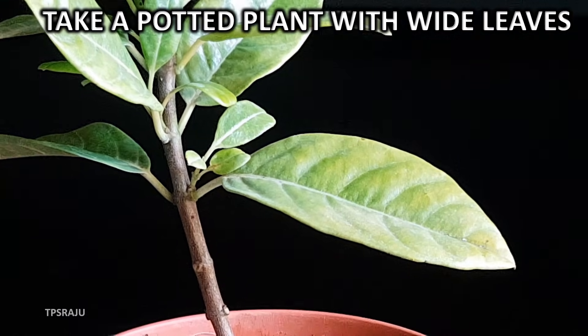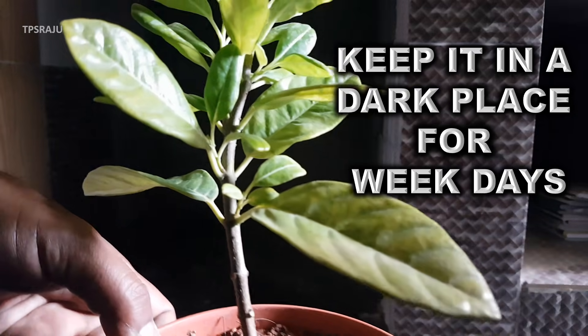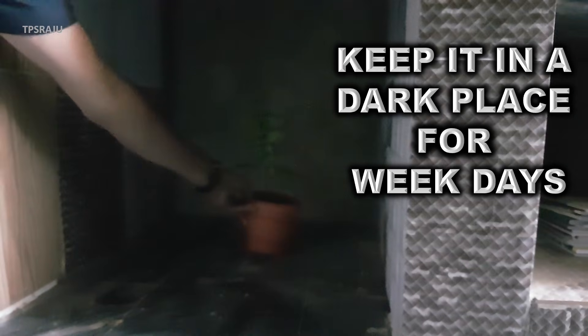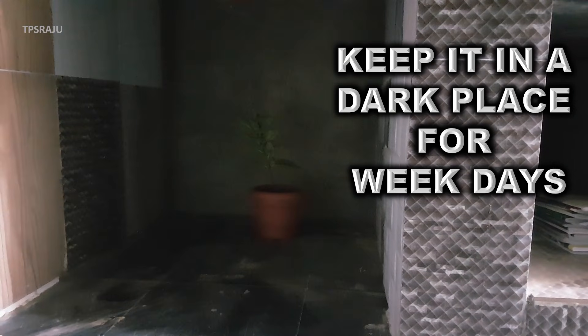Take a potted plant with wide leaves. Keep it in a dark place for a few days. During these days, photosynthesis does not take place in the plant due to unavailability of sunlight, hence the starch which is present in the leaves is consumed by the plant.